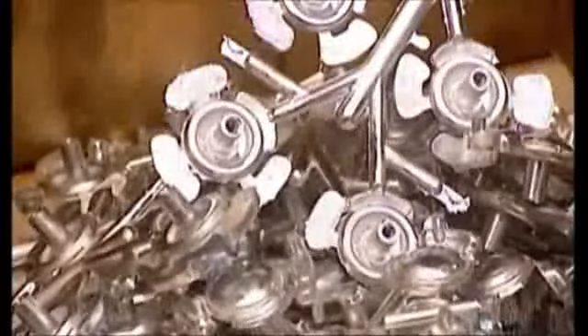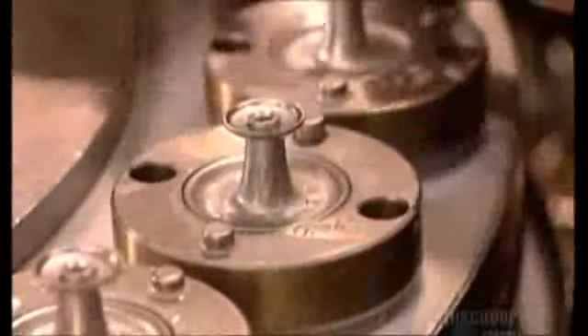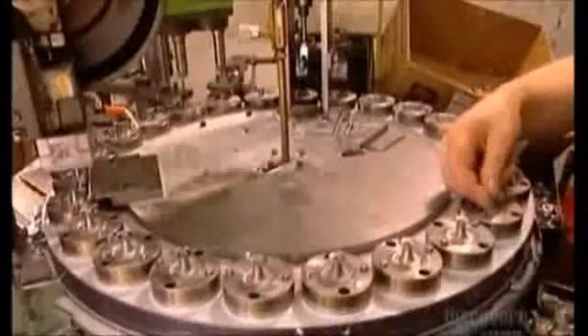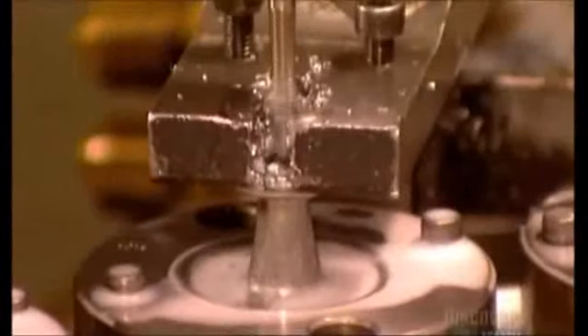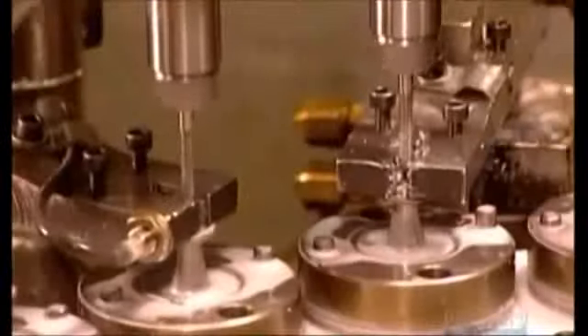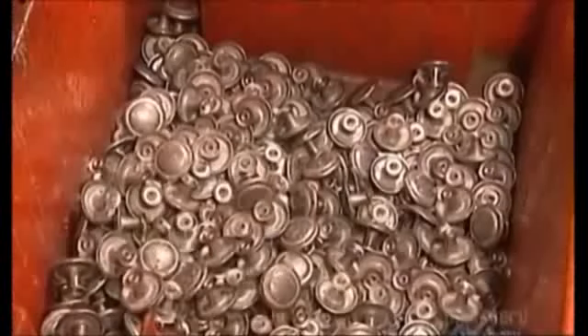A similar die casting system is used to make knobs, but the knobs come in two interlocking pieces. They're placed on a turntable and fitted together, then a four-ton hydraulic press presses down to seal them. Water and oil are poured on to cool and lubricate them while an automated machine drives a screw into the back, creating a thread pattern so the knob can be easily screwed onto furniture later.